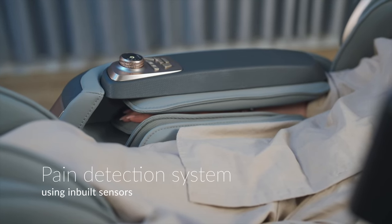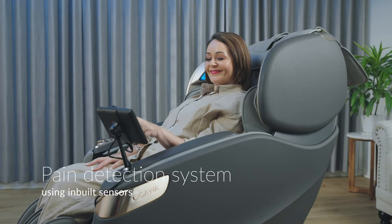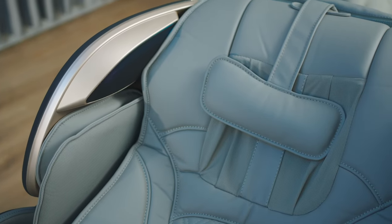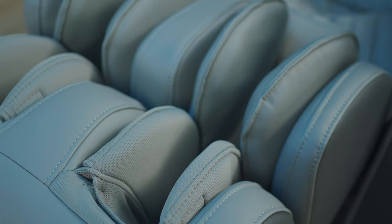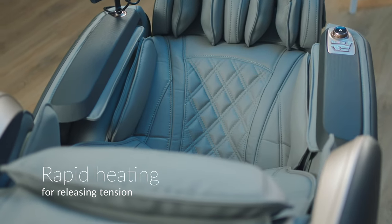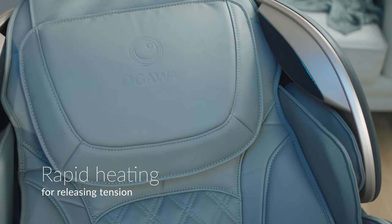The integrated pain detection system uses 13 in-built sensors and an armrest touch bar to detect discomfort, while cutting-edge technology activates rapid heating, combining warmth with kneading and rolling, helping you release tension.